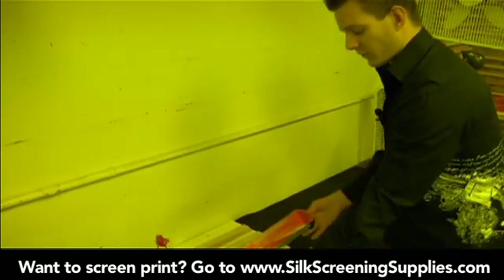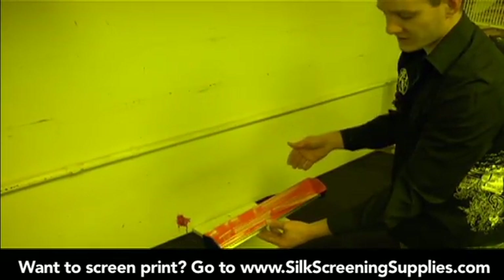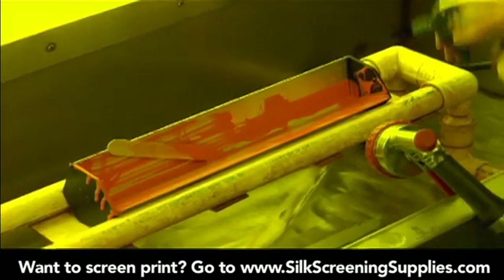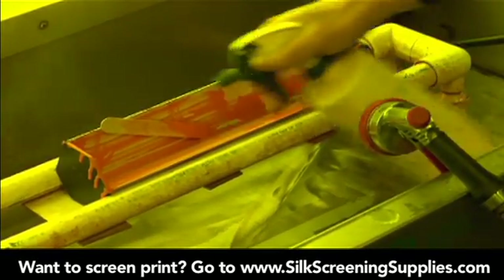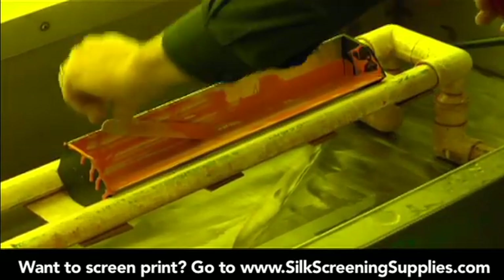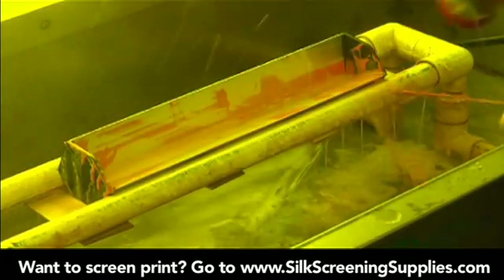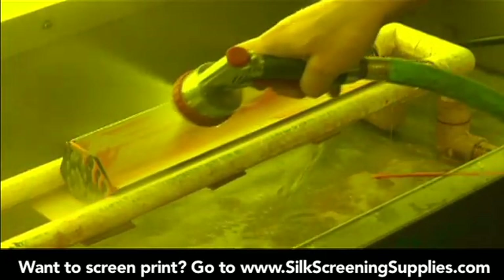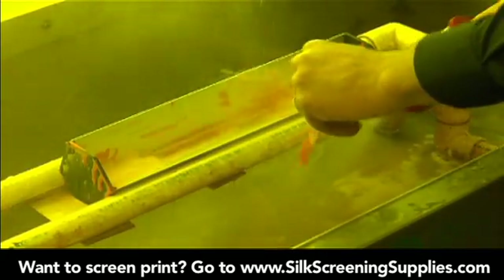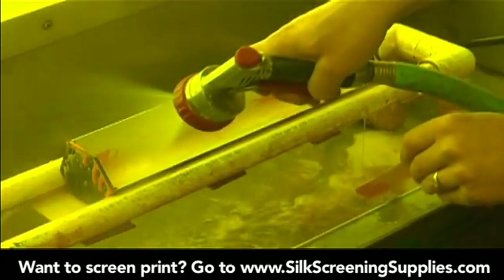To clean the rest of the coater, we're going to bring it over to the washout sink and use a little bit of emulsion remover and warm water to clean it out. If you have warm water, you don't even need to use emulsion remover. Just rinse down your coater until it's clean and then let it dry.